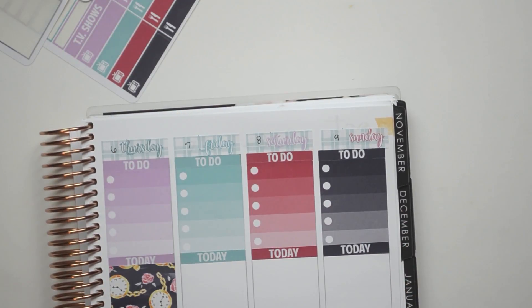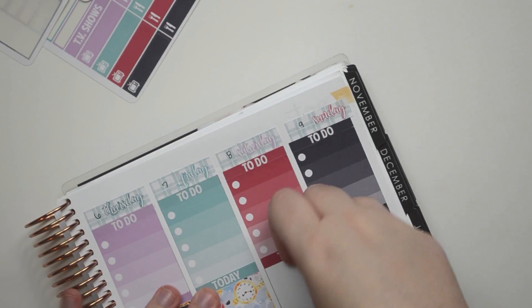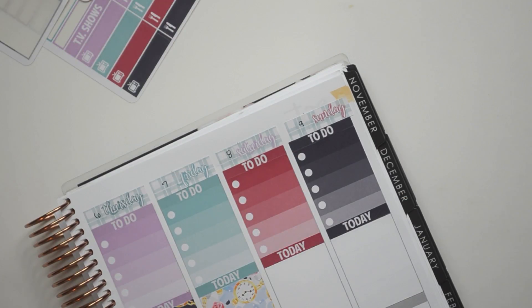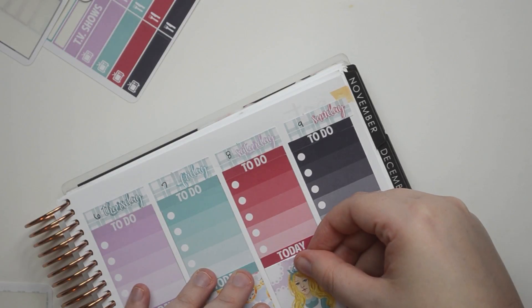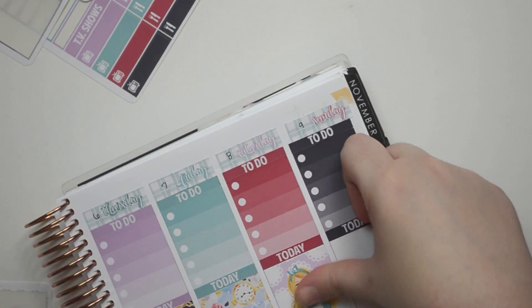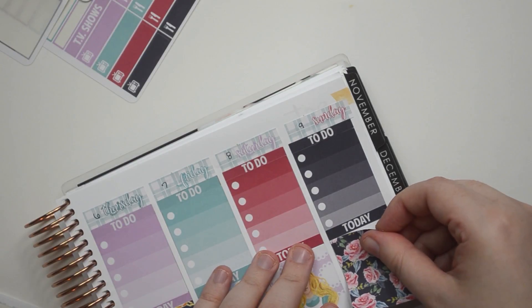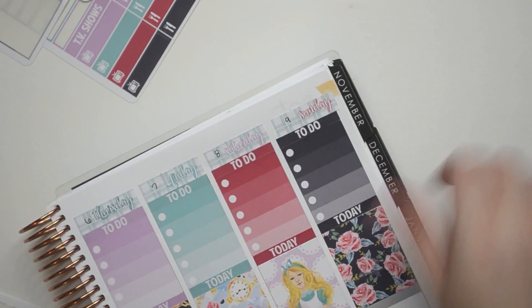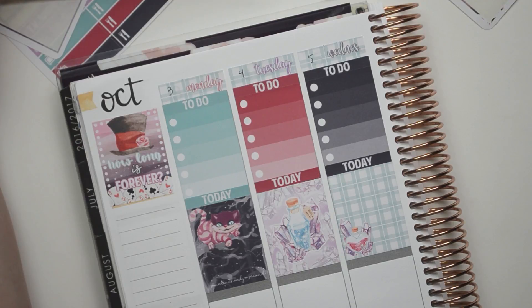I can't remember if I actually ever finished reading the books or not. I want to say that I didn't. I'm going to put this on Saturday maybe. I'm just not going to cover her, so it's okay. All right, so that is done. I'm probably going to save these glitter headers for something else. Let's go ahead and maybe do the sidebar.